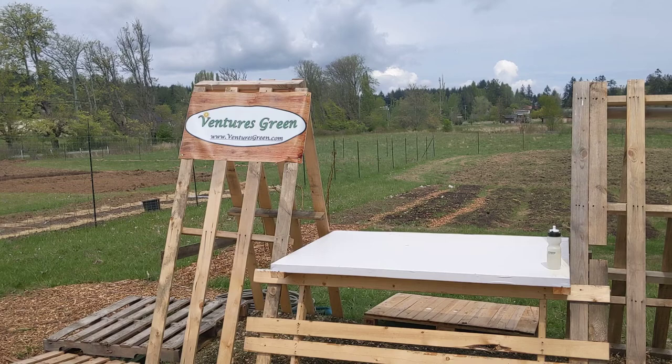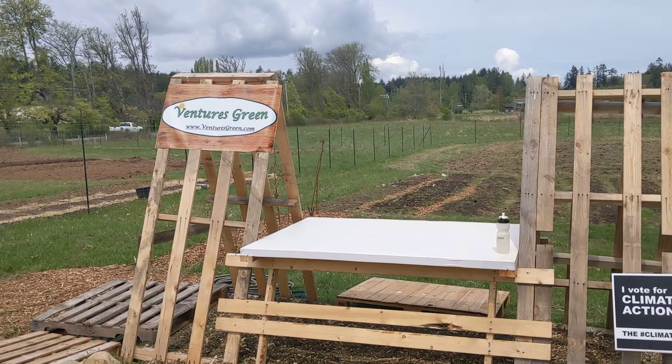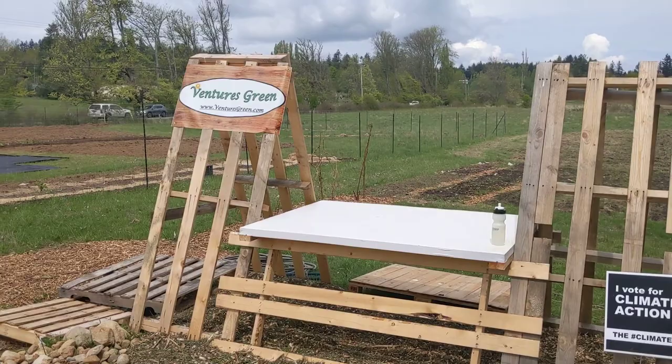I have a permaculture design certificate from Verge Permaculture in Calgary. I moved out to Victoria, Vancouver Island, last year and leased this property just recently, last month. I've got about a one-acre plot.